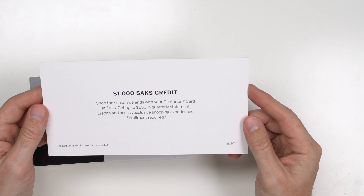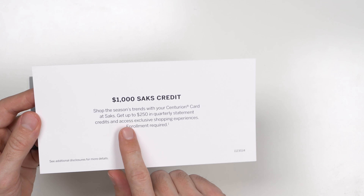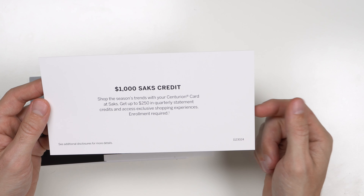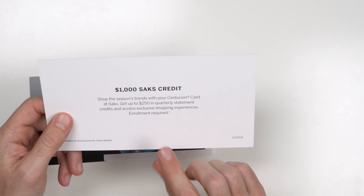Saks Fifth Avenue — they give you a $1,000 Saks Fifth Avenue credit. Using the Centurion card at Saks Fifth Avenue gets you up to $250 in quarterly statement credits and access to exclusive shopping experiences. That's $250 quarterly for four quarters — $1,000 annually. The Centurion card membership is a $5,000 annual fee plus a one-time $10,000 membership fee. Having a $1,000 credit helps alleviate some of that, bringing your net cost down to $4,000 annually.